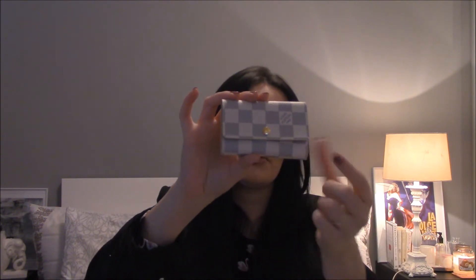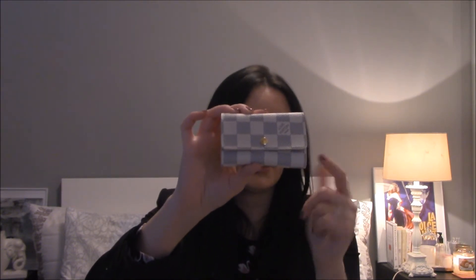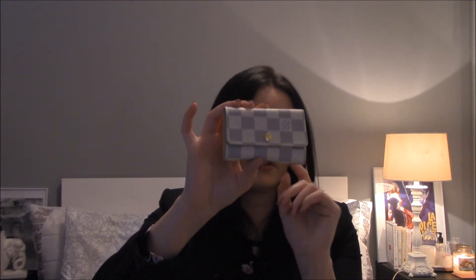This is how it looks — it features the Damier Azur canvas, which I love. I normally stay away from this canvas for bags because I'm not really big on patina on vachetta, but this piece doesn't have any vachetta, so that problem is nonexistent here.